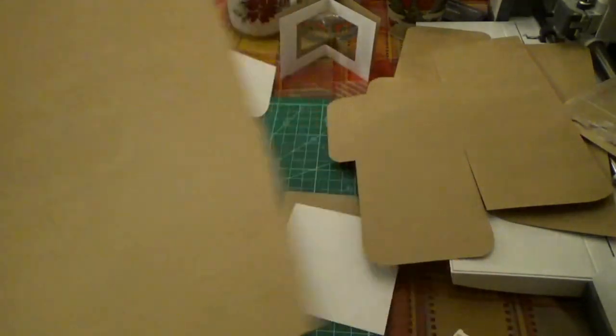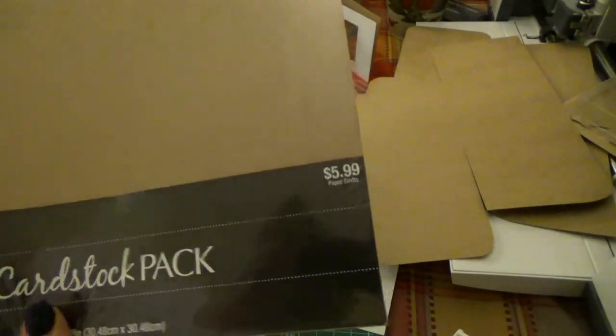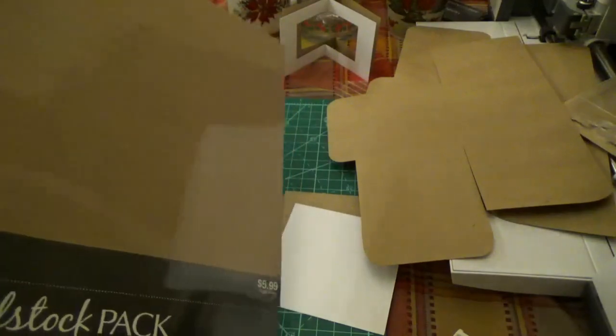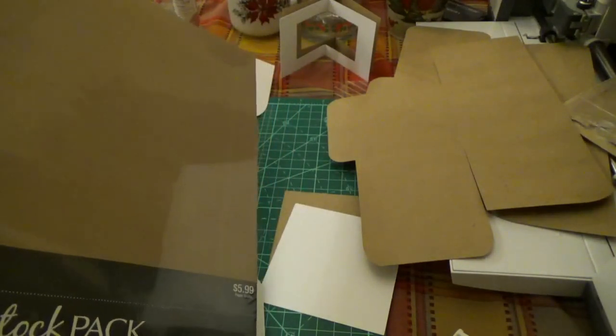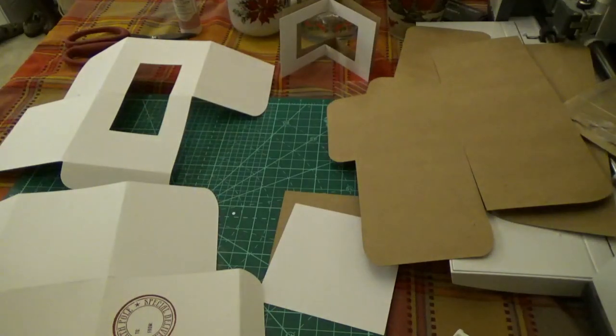Cricut does sell the brown craft card stock and it's a little bit better than this. This is the Paper Studio. It's $5.99 and you get 25 sheets. So if you get the Cricut on sale, it's a dollar less and you get five sheets less — so it's very much worth it. Some of these other card stocks out there, I'll just show you one.